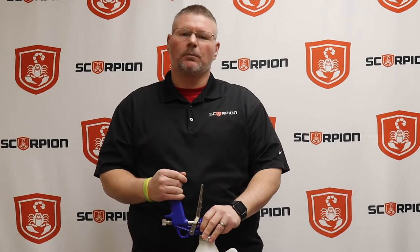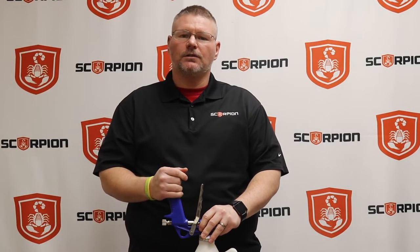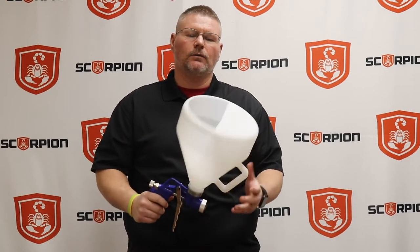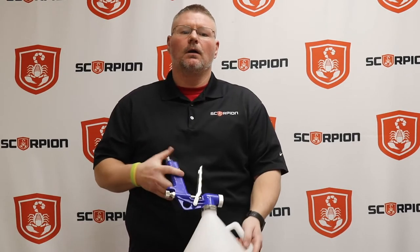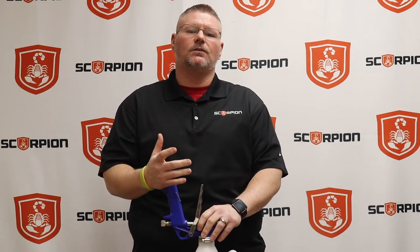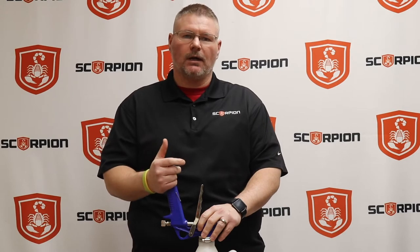Hey everybody, Cory Wells with Scorpion Protective Coatings here. I want to talk to you a little bit today about textures and how to achieve those textures with our regular Owls spray gun. There's a lot of guys that call us and say, how do I get that tight texture that you get in a high-pressure spray-on bed liner? Or how do I get a more smooth texture, similar to like a paint application?